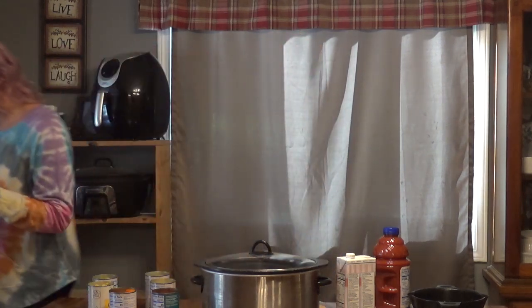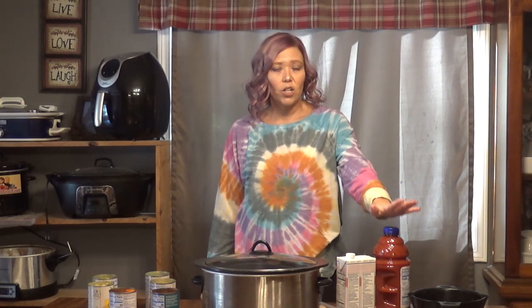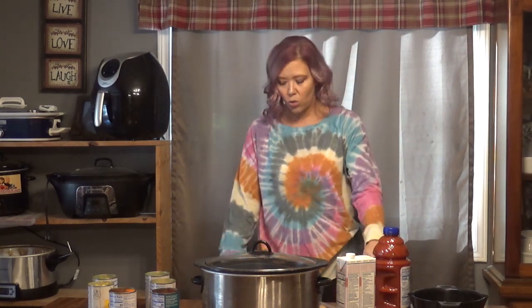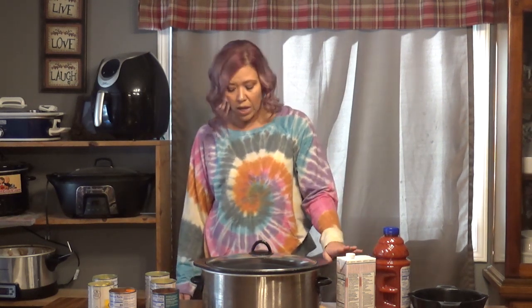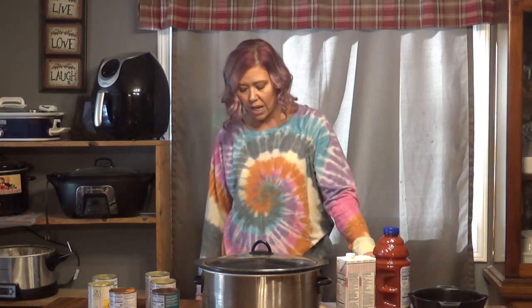My store did not have cans, so I had to get the carton and measure that out. You are also going to need a 64-ounce container of vegetable juice and two pounds of ground beef, browned and drained. For spices you'll need a tablespoon of dried basil, a teaspoon and a half of garlic salt, and a half teaspoon of black pepper. So that's it.